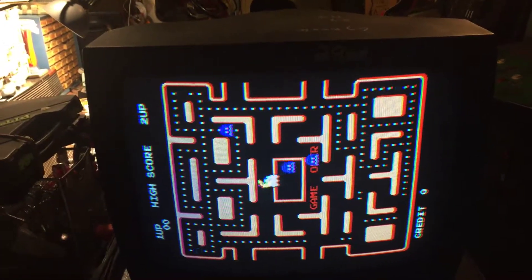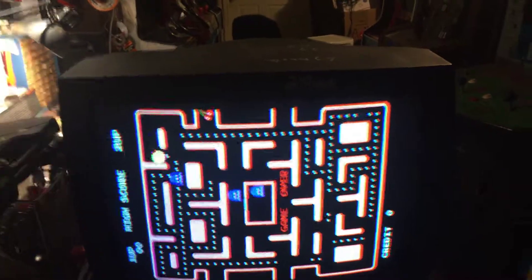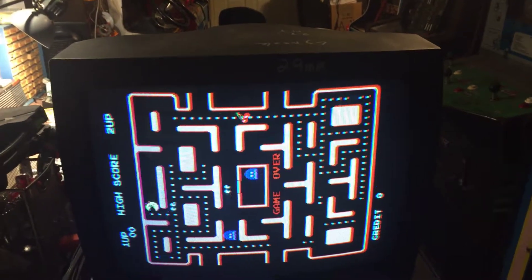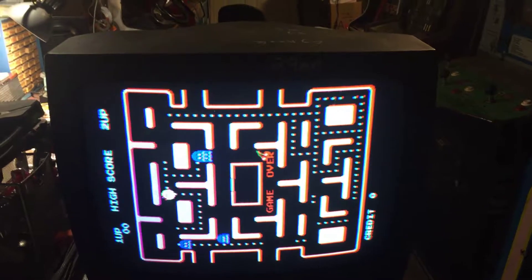Hey, this is Paul. This is a repair for Ian — it's a K4900 that came in with some color problems. It looks like all the colors are good; looks like it might have been a tube problem or a wiring problem on the input side.